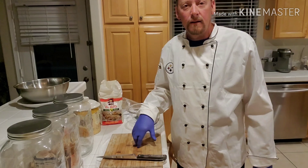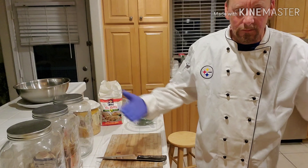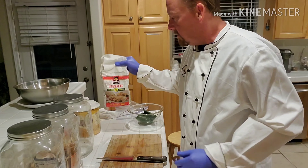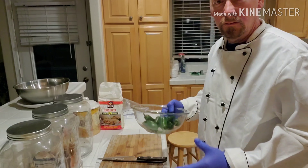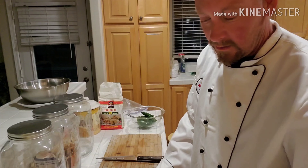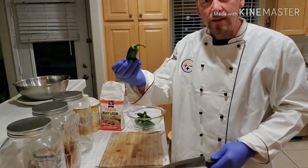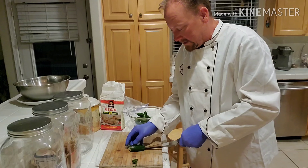Welcome back everybody! Since Cinco de Mayo is coming up, we're gonna make some tamales. We're making chicken and jalapeño, so we've got jalapeños, we've got chicken, and we're gonna be using some butter.